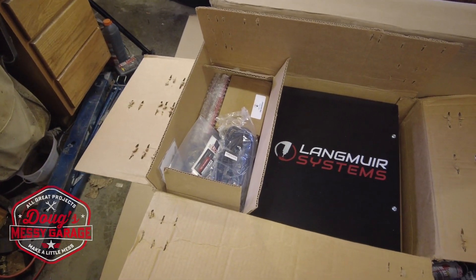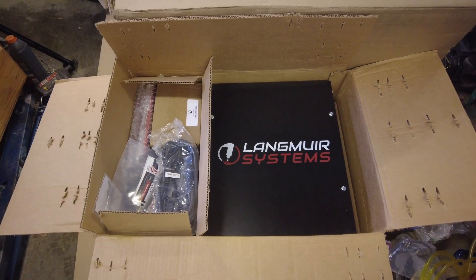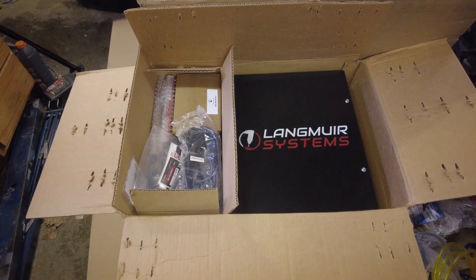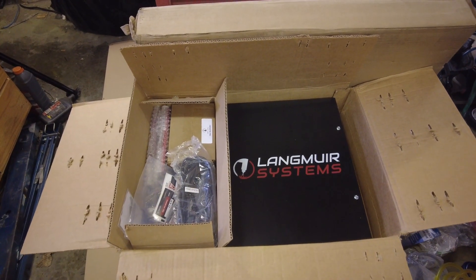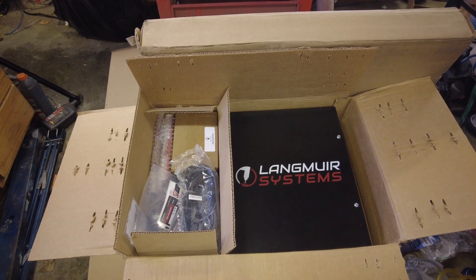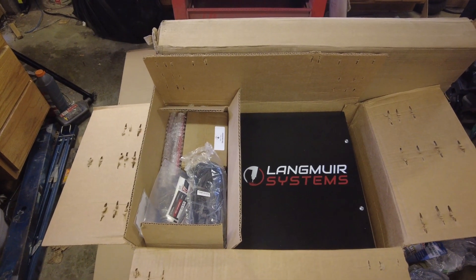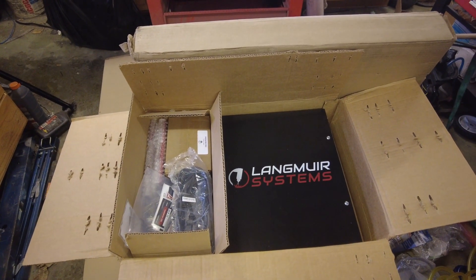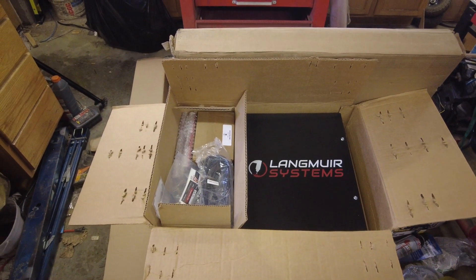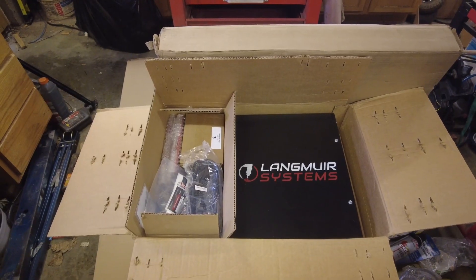Hi guys, my name is Doug, welcome to my messy garage. In today's video we're going to continue working on the Langmuir Systems Crossfire Pro CNC plasma table. In the last video in this playlist we cracked open the control box, had a look at it, and ran some stepper motors. This time we're going to start putting things together. There are lots of videos on putting together a Crossfire Pro CNC table, so I don't want to record all of that in great detail as a step-by-step tutorial — definitely do a search on YouTube for other videos on how to assemble the table. What I'm going to do is set up another camera, do a time-lapse while I put things together, and then once we get it together I'll go through the final checkouts and explain how it works. Thanks for watching and hopefully you enjoy this one.